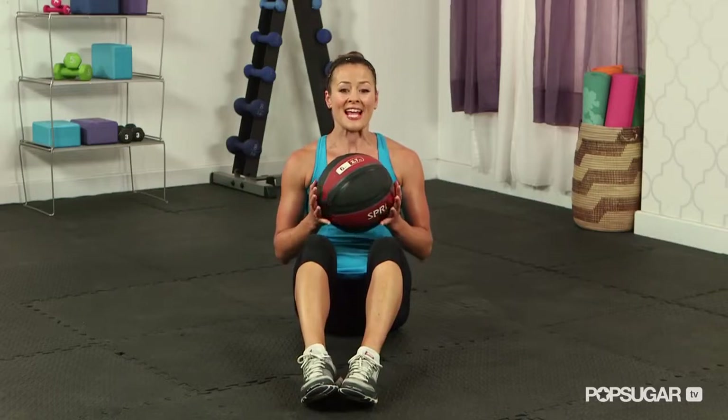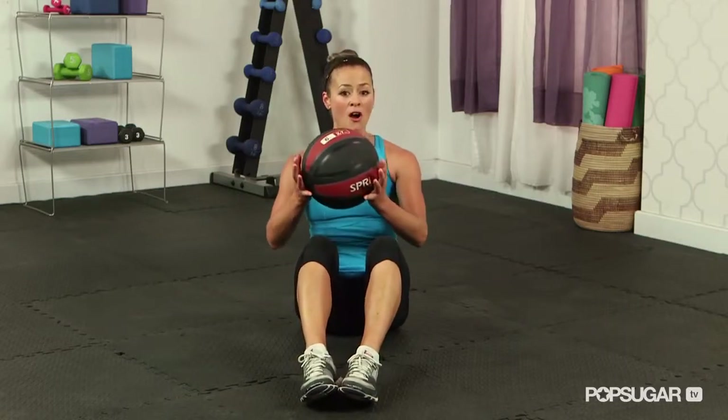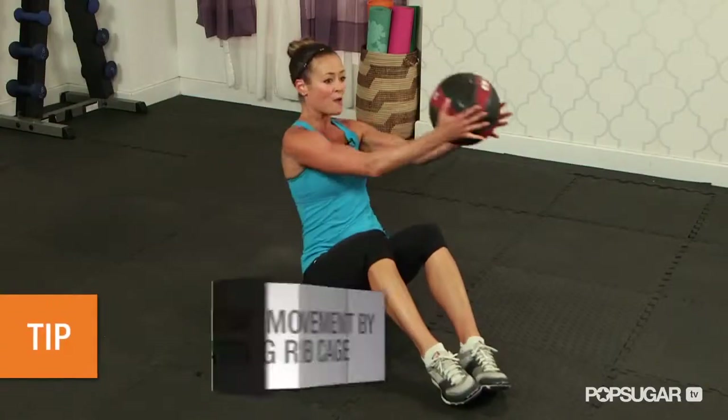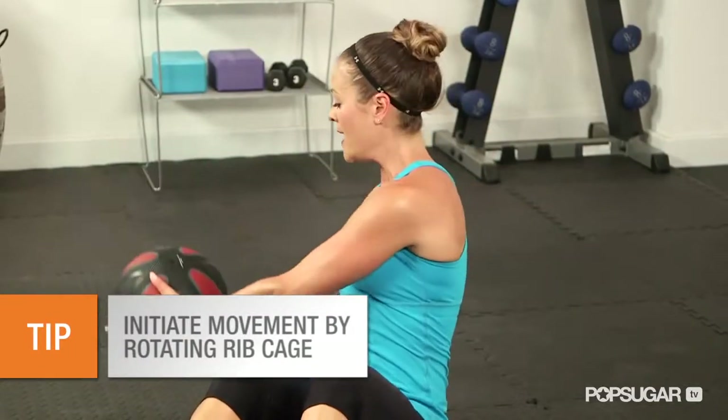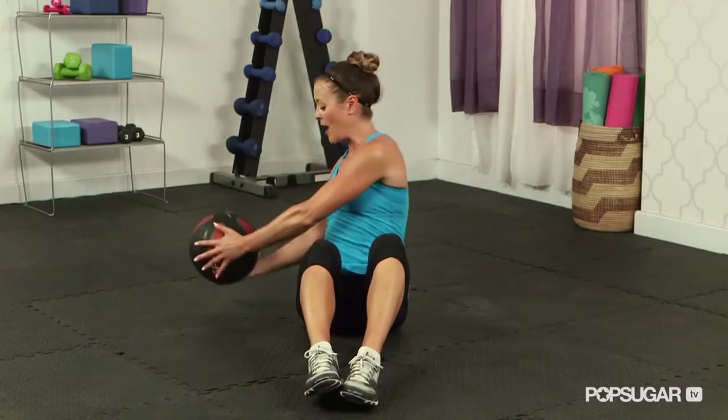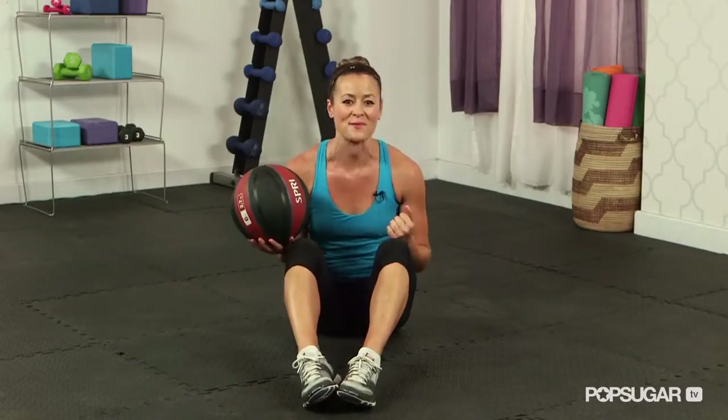Another common mistake is using the momentum of your arms versus using the core stability from your abdominals. You want to make sure that you pull that belly button in tight and really let that movement come from the abdominals, tightening up the core and not letting the momentum of the ball and arms lead the way. Really use that core for stability.